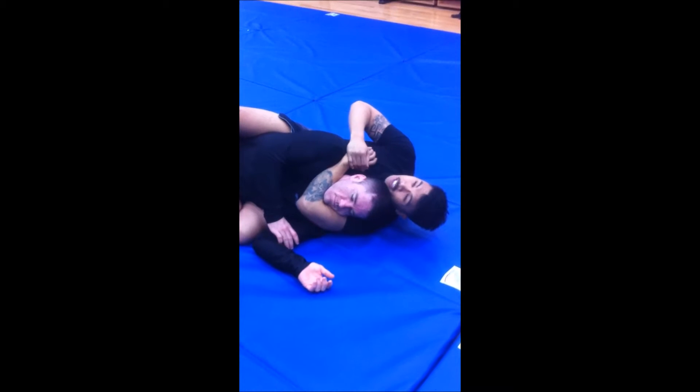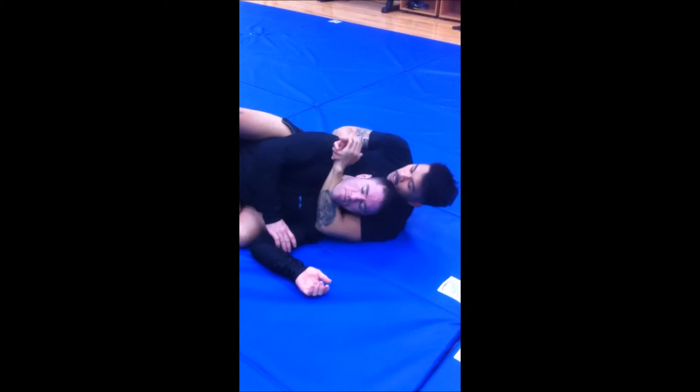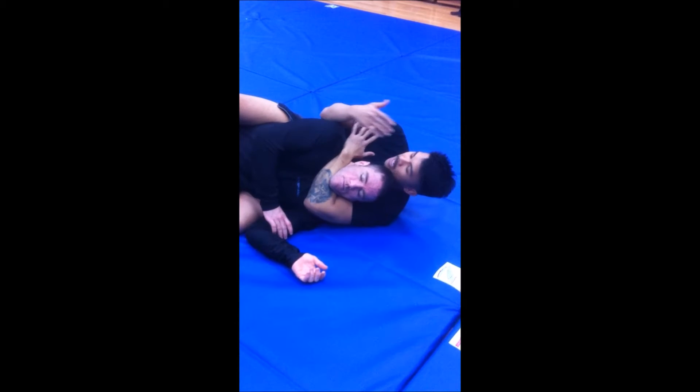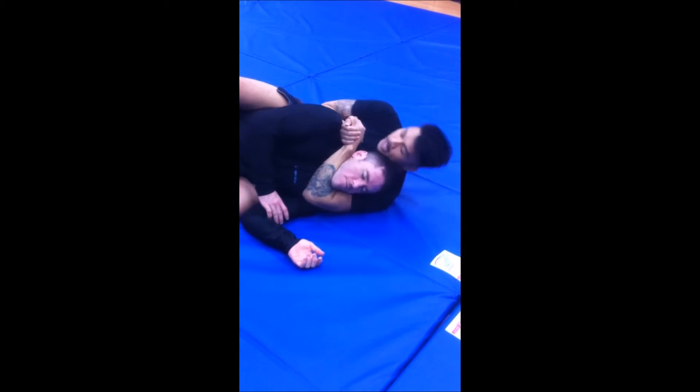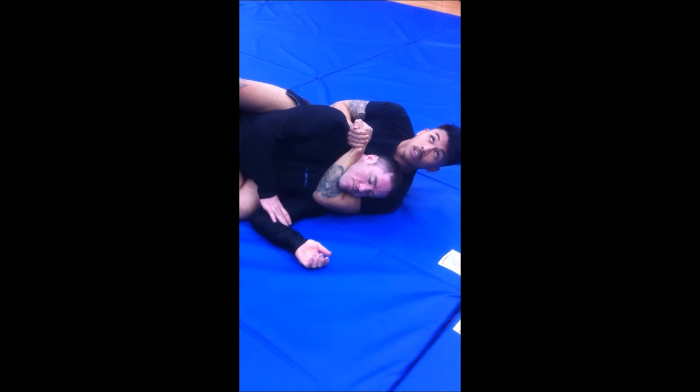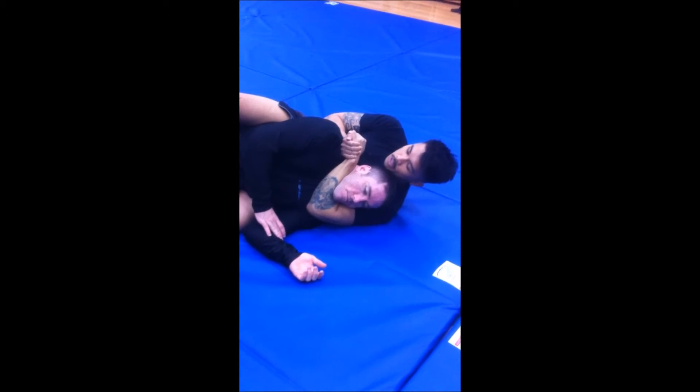Some people have thick necks, some people have short arms, so sometimes I'm here. This is fine too. If I can't really grab my bicep or anything, I'm just going to get a simple gable grip. I'm going to put my forearm behind him here and just squeeze. That's one of the other ways to finish this choke.